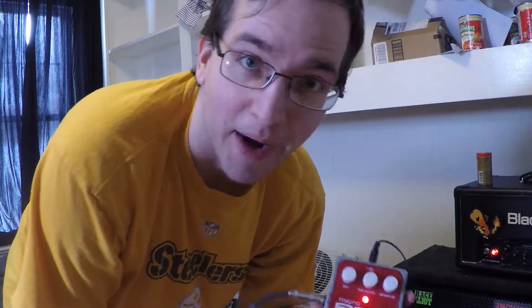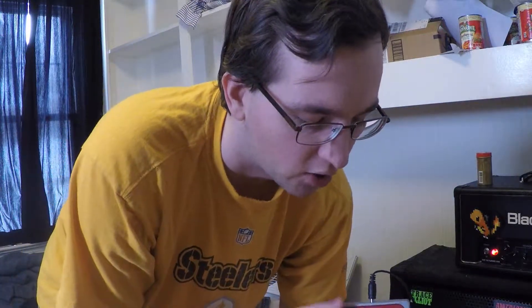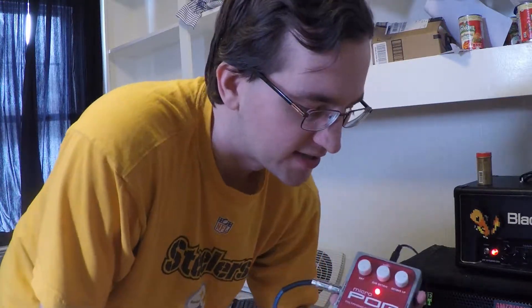Hey there guys, so you can see I'm using the Micropog here and I've got it pretty much on the organ settings. Basically have the dry all the way up, and then the low and the high at about 3 o'clock — makes for a nice organ sound.